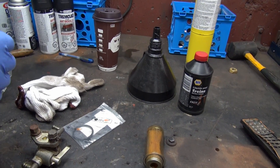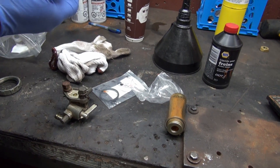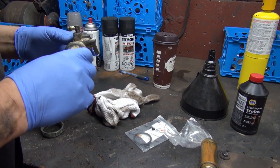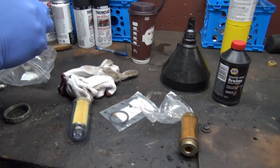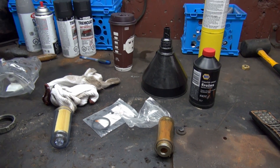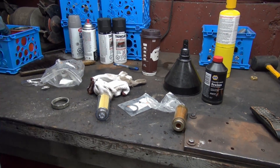That looks like a gasoline filter — well, it's a diesel filter. I figured there'd be a spring down in there to keep that pushed up, but there's no spring. That rubber thing is just a seal to make sure the fuel bypasses properly. I've got to go get myself a tool for this.